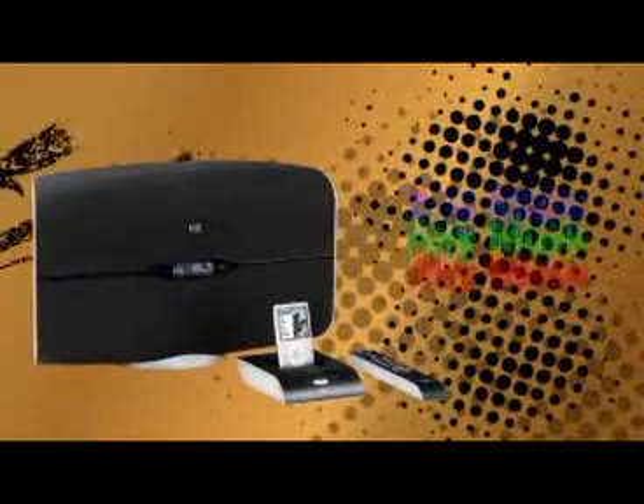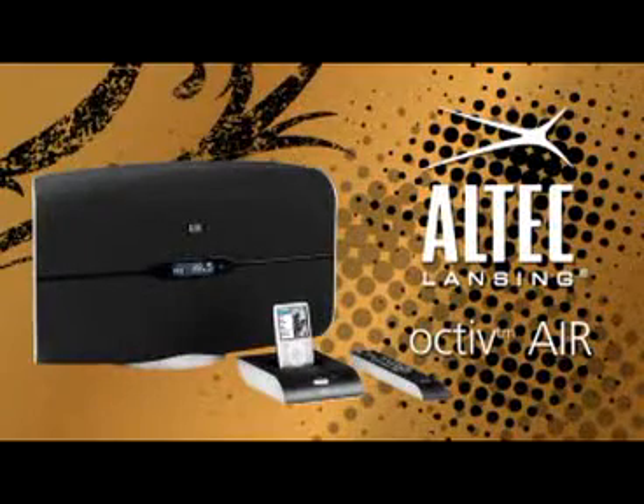Any iPod. Any music. Any way. The Octave Air by Altec Lansing.